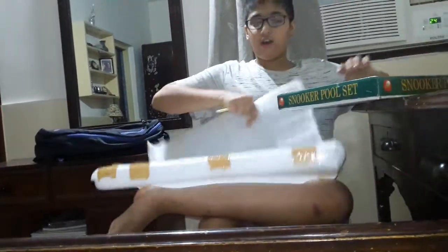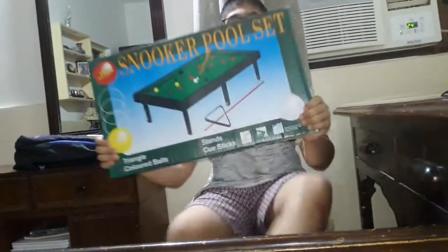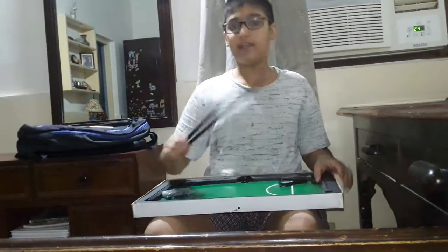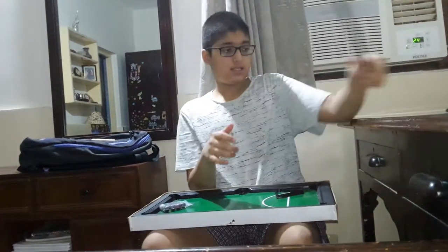So guys, this is the pool table I was talking about. I will keep this to the side — this is the pool table. If you can see it here, we will now unbox it. This comes with two sticks, as you can see.